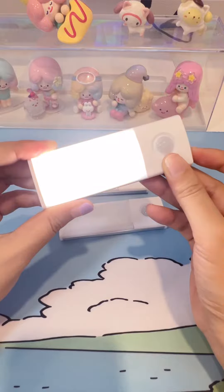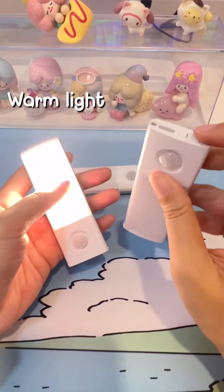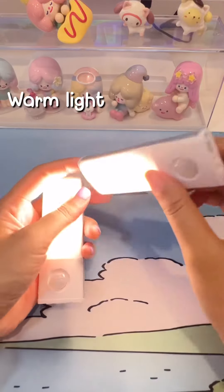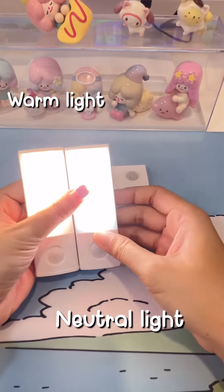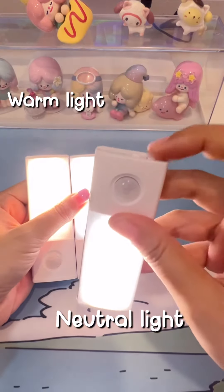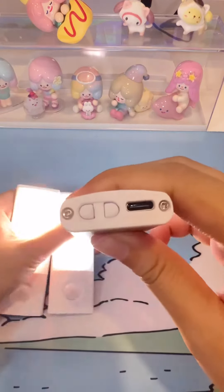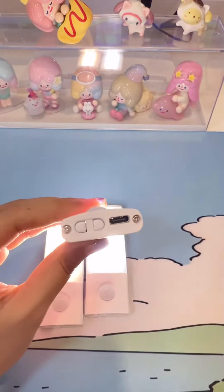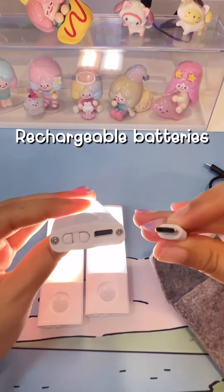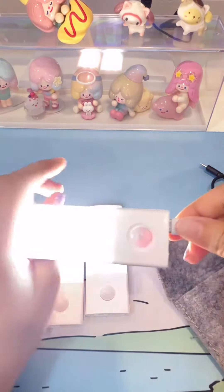The first mode is continuous light, the second one is light-sensitive reaction mode, and the third one is no photo-sensitive reaction mode. It has three light colors: warm light, neutral light, and white light. This one is also resizable.